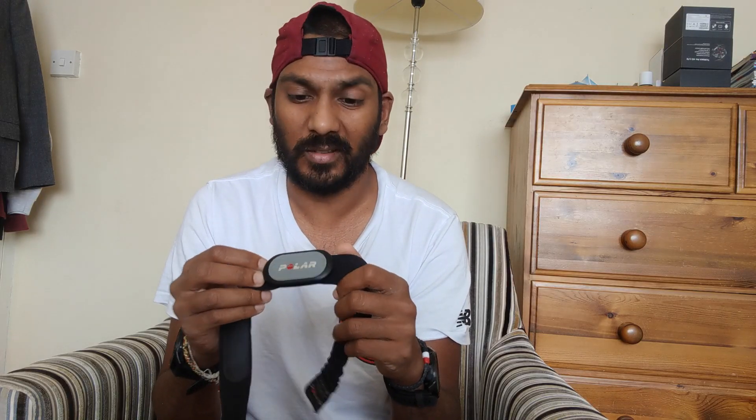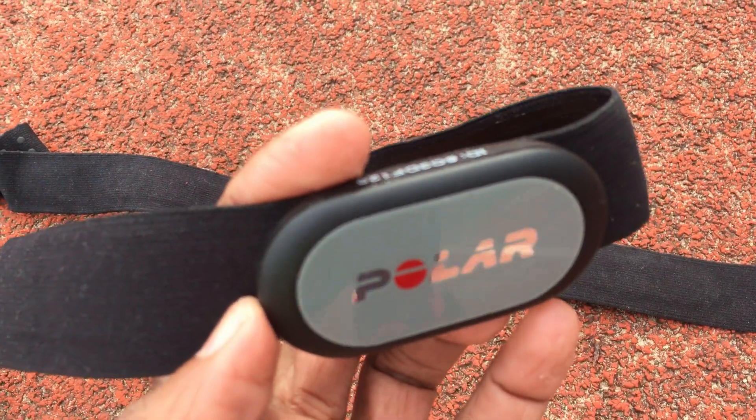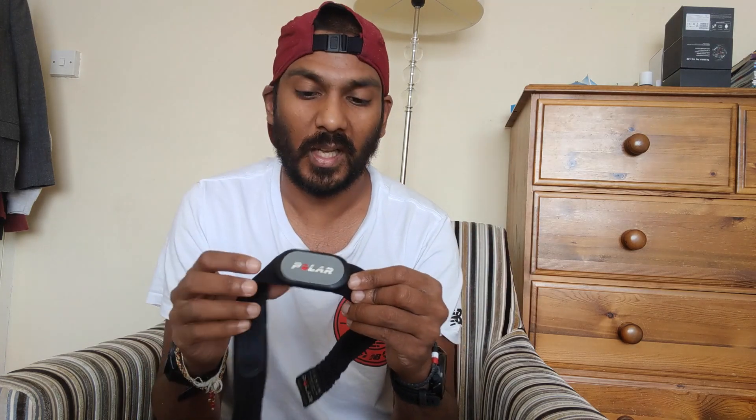In summary, is the Polar H9 good for running? After a couple of months of use, yeah, it's been pretty solid. I found it comfortable with no irritation, connections and pairing with watches and apps have been good. Battery life is great — it uses the same coin cell battery as the H10 and H7, the kind you find in watches, so you won't need to replace it for months and months.